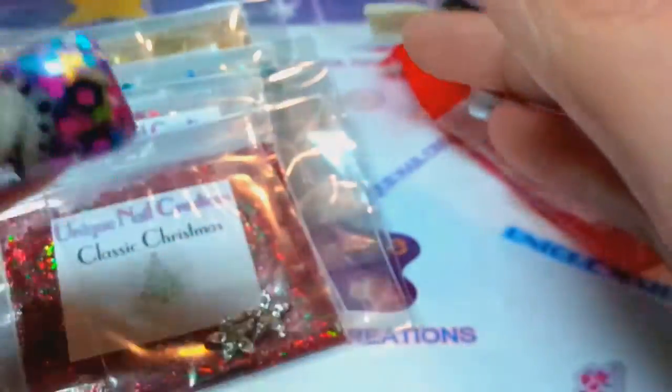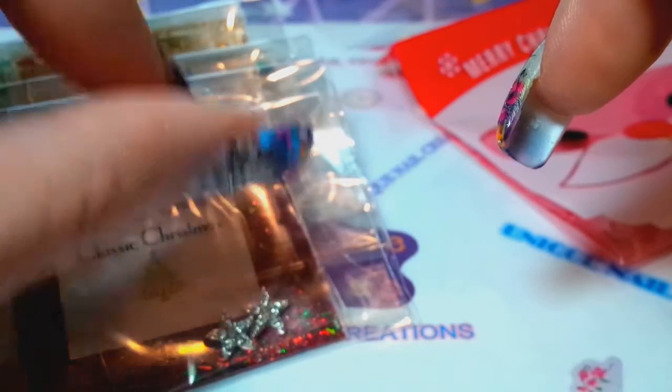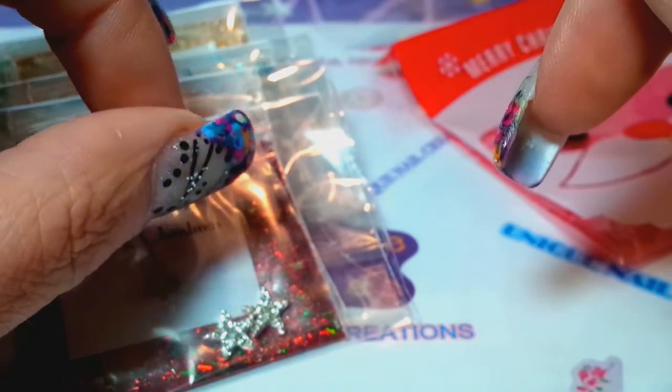Otherwise I do have three left with the Christmas Femos. It's $12.50 shipped with tracking in the United States.